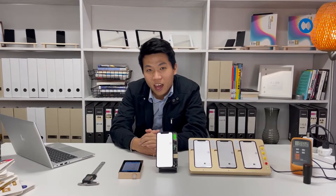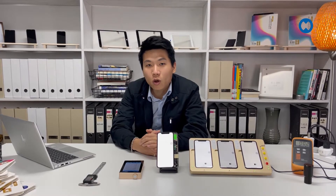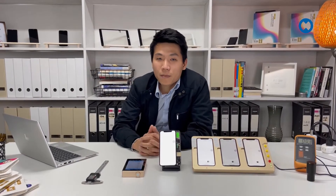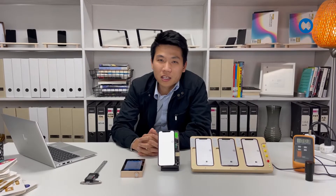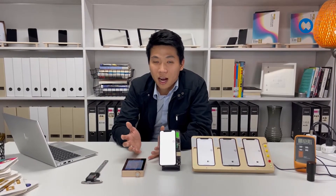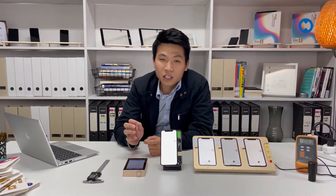Hello everyone, I'm Van from CrazyParts. Welcome to the CrazyParts channel. Today we're going to talk about what type of quality we should buy and what types of quality are available on the market, and we'll focus specifically on iPhone X and above.